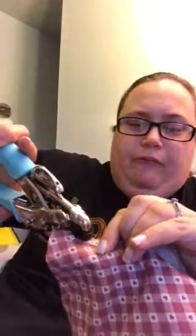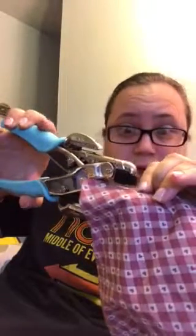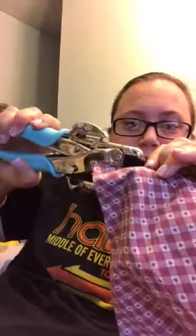You take your tool — the little thing that sticks down goes inside the eyelet to hold it in place — and then you just squeeze it like a hole puncher. If you've worked a single hole puncher, you can work this. I squeeze with all my might just to make sure the eyelet gets nice and set.